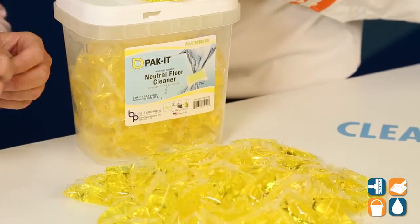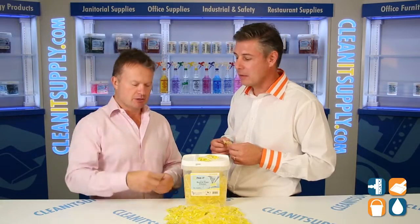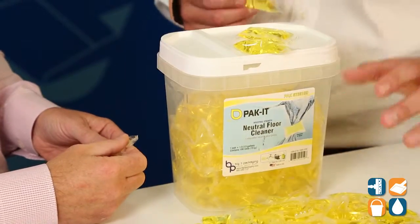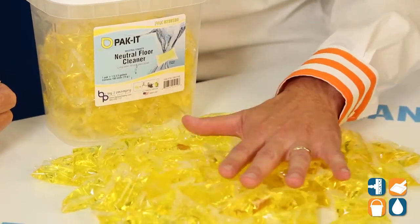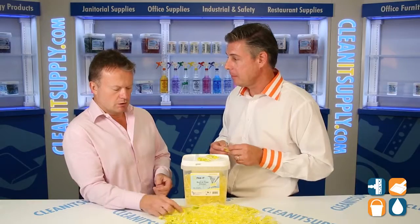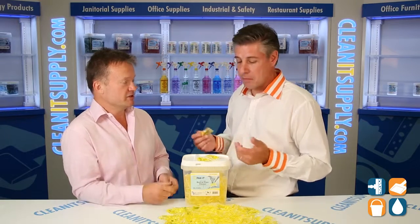We've got a neutral floor cleaner here that we have proportioned to a 2.5 gallon mop bucket. It's designed for commercial users of floor care. There are a lot of packets laying on the table here — we actually emptied one tub to show the viewers how much you're actually getting. It's a neutral pH floor cleaner, so it's safe to use on all floor surfaces: sealed wood, tile, linoleum, VCT, SVT.